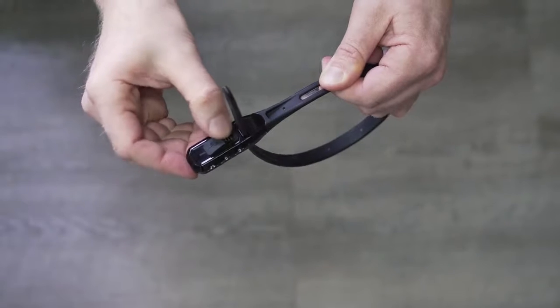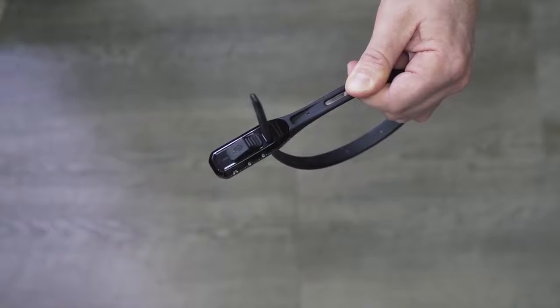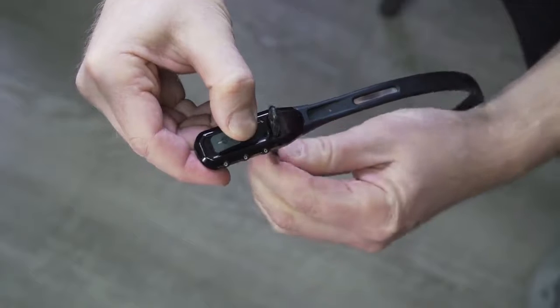You can check it is locked by attempting to slide the button across. If the button does not slide, your Z-Lock is locked. To unlock, set the dials to your code, slide the button across and release.